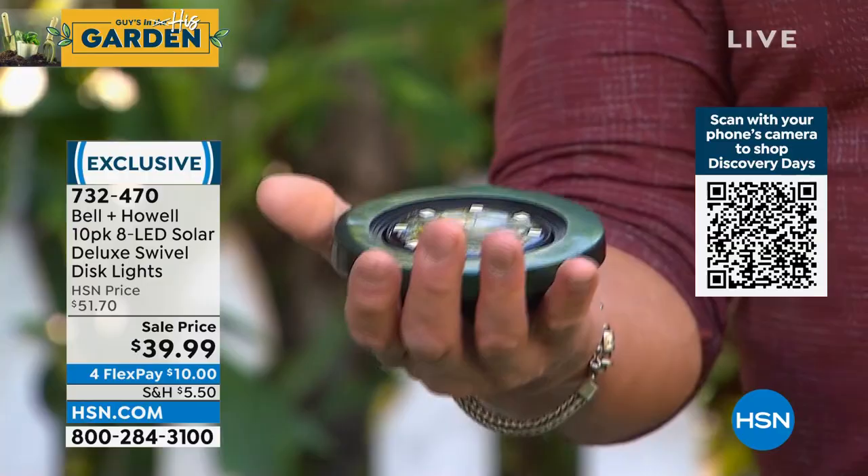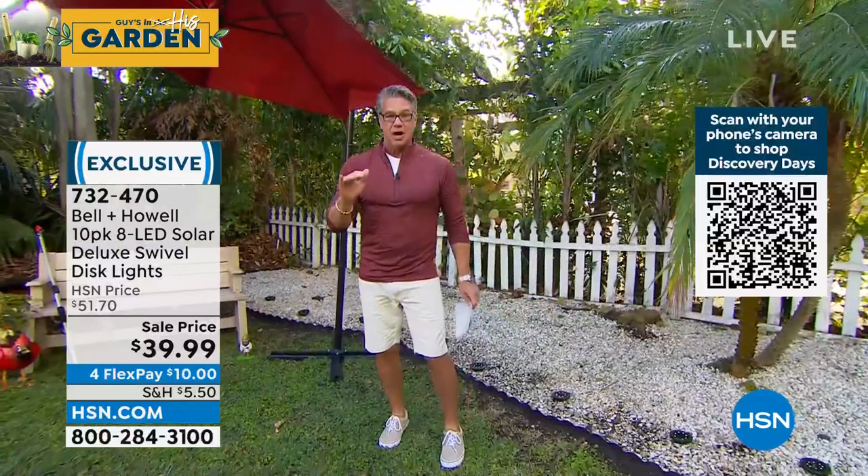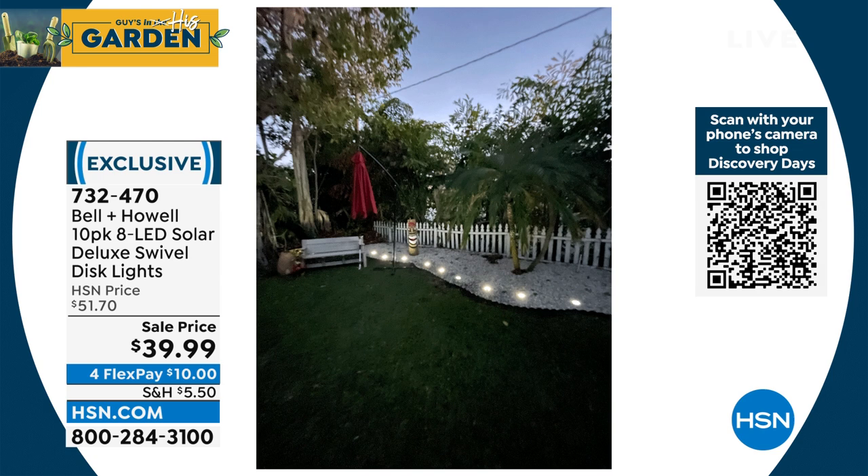If you put them on the ground and want to angle the light to go left, right, or up, you can do that. You're going to get 10 of these. I've put some over by the front porch and some down in the back of my yard. All you do is hit one little switch to turn them on — that's all you'll ever have to do with them. They automatically charge up during the day with sunlight, and then as soon as it gets dark, they light up and they're beautiful. Look at this — last night I took this shot. Look at how beautiful they are. They automatically come on and stay on throughout the night.